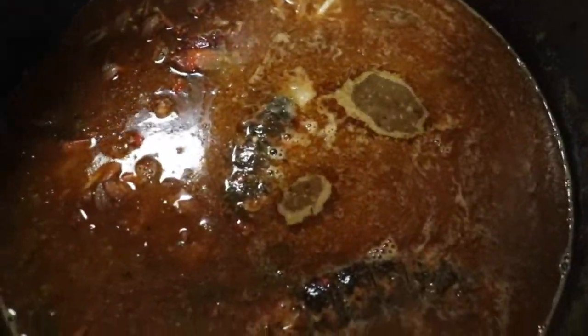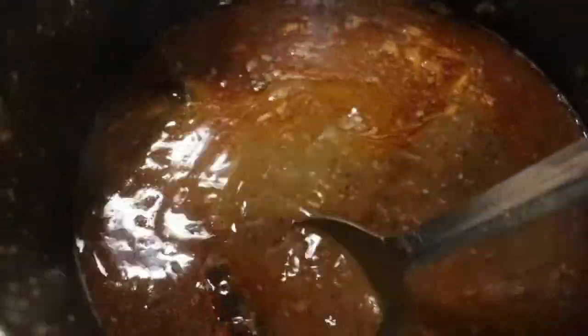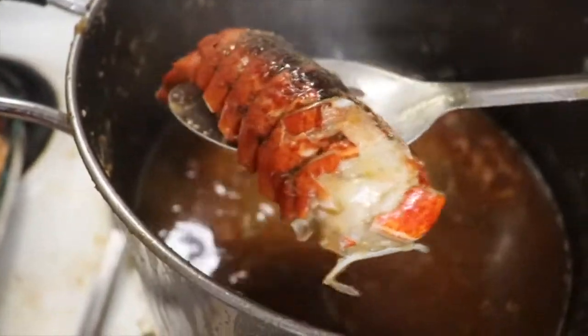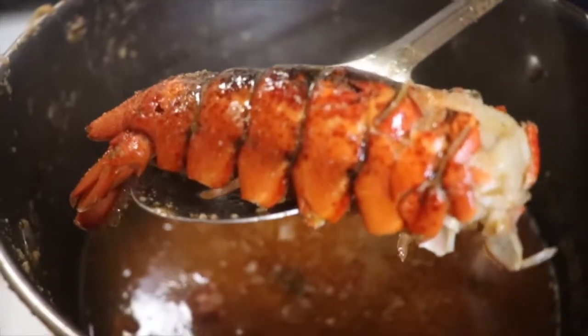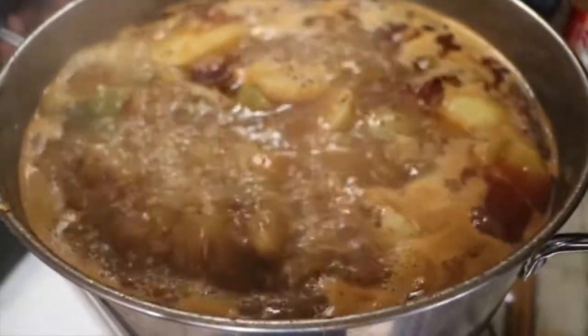Over in this pot we have our lobster tails — instead of steaming them we're just going to do them this way. Yummy yummy lobster tails, it's going to be amazing. The crab pot is already going.